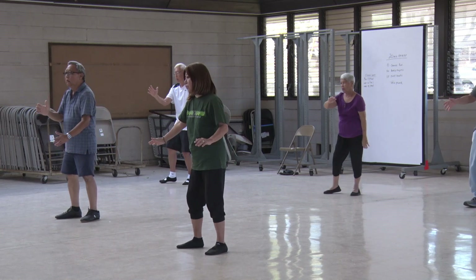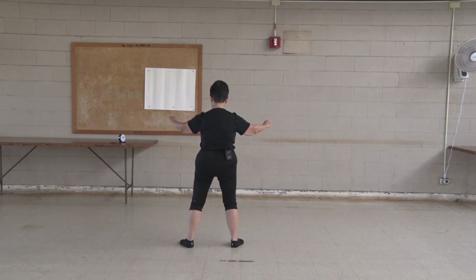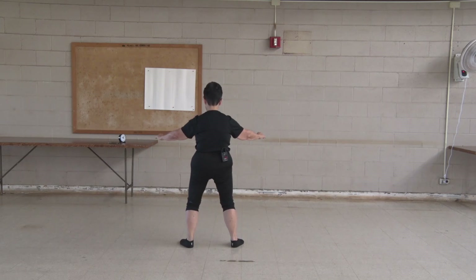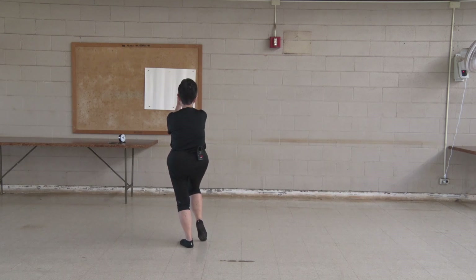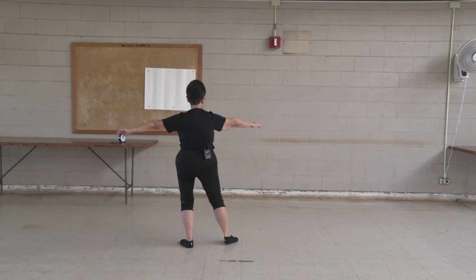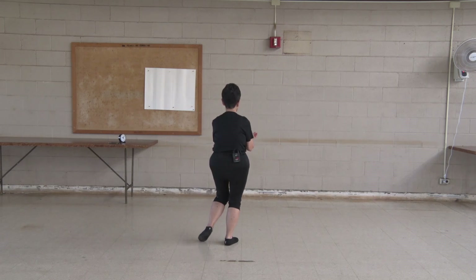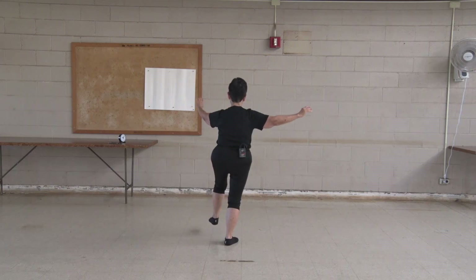Last set. Last one. Okay? Kicking out. 50-50. Gather the energy. Shift the weight to the left. Right hand on the outside. Right kick coming up. Follow. Shift weight. Center. And follow. Counterbalance too.